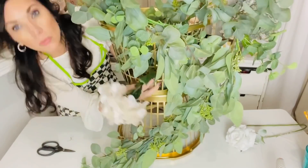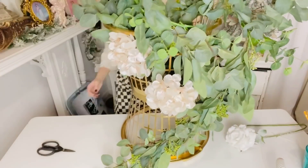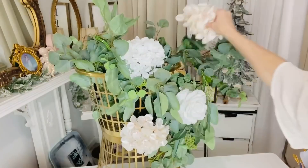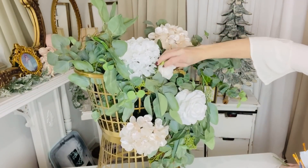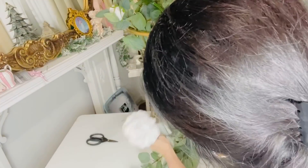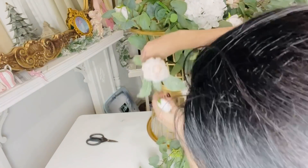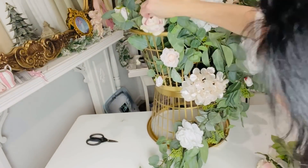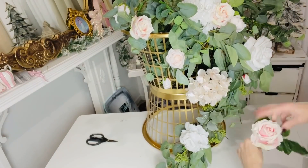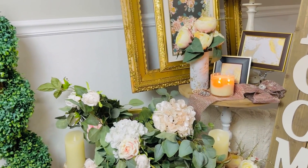I want it to look like a wild English garden topiary, so I'm popping in some pretty winter hydrangeas. I'm not using any floral foam, but if you're making this for an event you'd definitely want to zip tie or wire the florals. The basket itself was a great thing to pop lots of florals into. I'm adding in some pretty winter roses — I got these at Michael's on clearance a couple of seasons ago. Definitely check your Michael's clearance section after the holidays for great deals on florals.